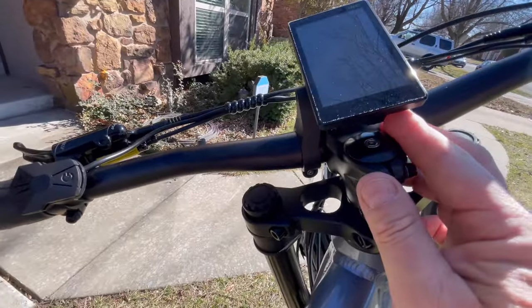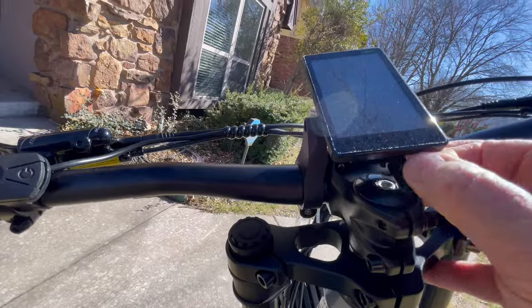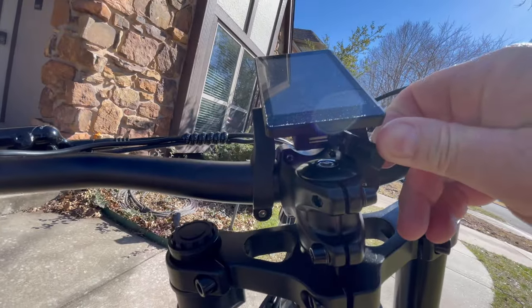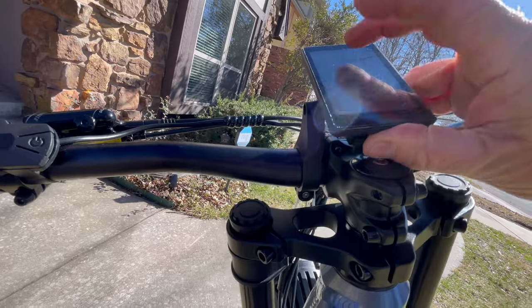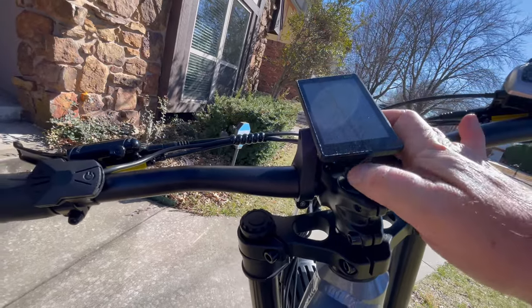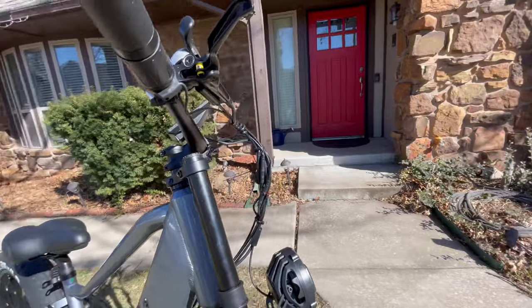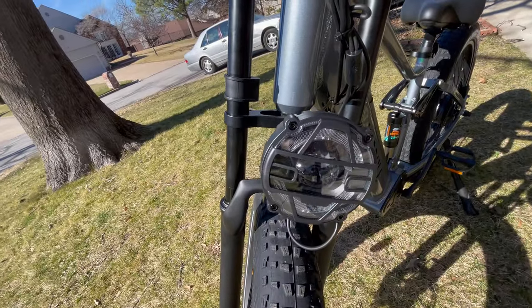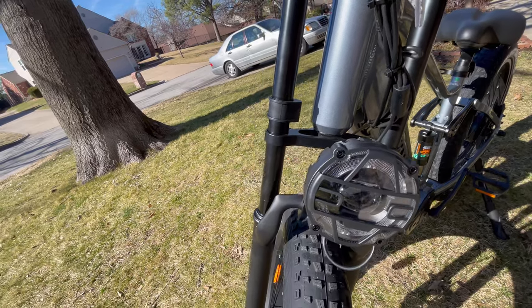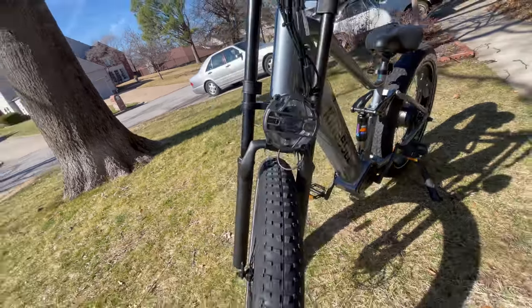If I pull this little cover off right here, you can charge your phone — there's a USB charger right there. Charge your phone while you ride so you can have music going, stay connected to social media, everything else. And check out the headlight — 10 centimeters. They say this is about 30% brighter than other bikes.